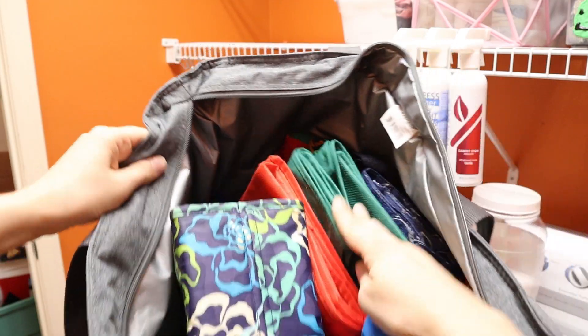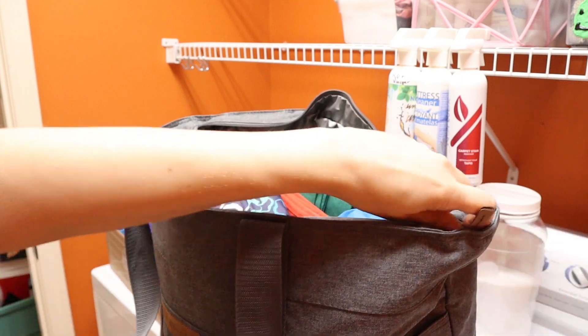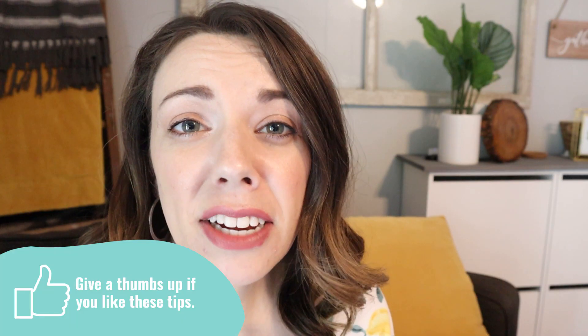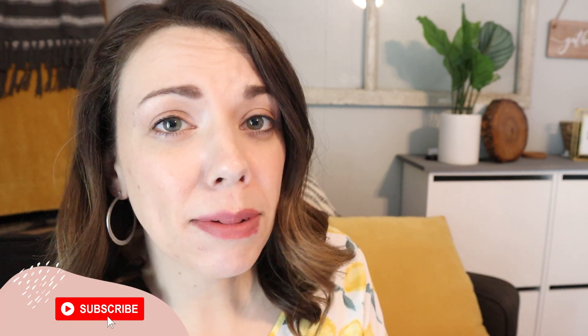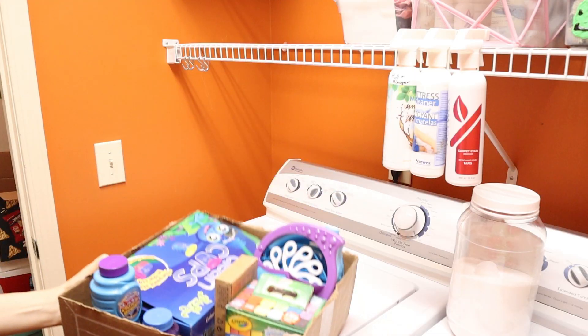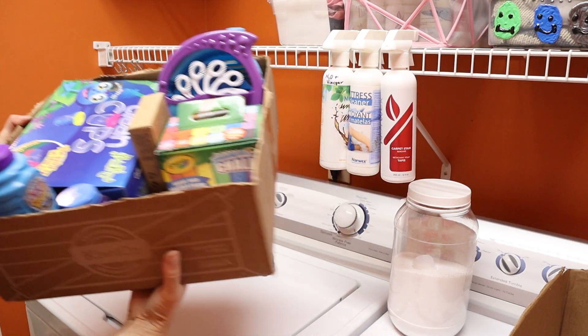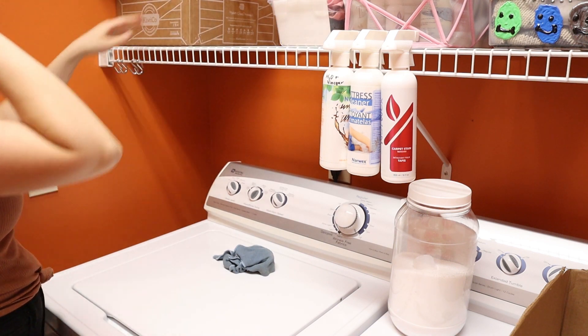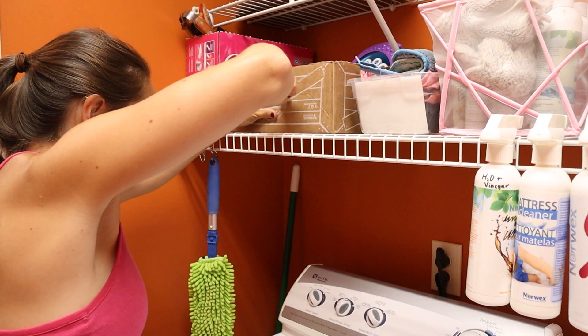For all of her grocery bags, we actually just stored them inside one bag so that way she could easily grab it and go. If you're liking this video so far, please give it a thumbs up and make sure to subscribe so you don't miss any of my other budget friendly hacks. We also had all of her outdoor play and grilling stuff to the left because the garage door is right there, so as they're heading out to the garage they can easily access what they need.